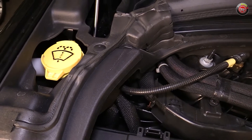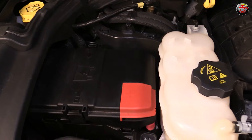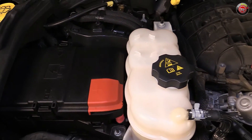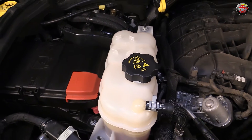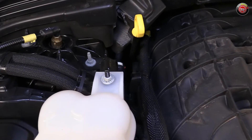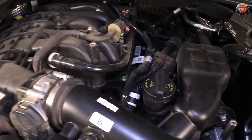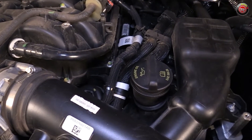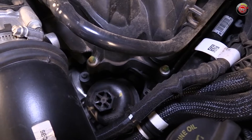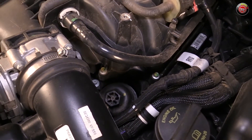Windshield washer fluid is located at the top of the fender lining at the passenger side, noted by a bright yellow cap. The 12-volt battery is located at the passenger side near the shock tower. Next to it is the main engine coolant reservoir, and just to the rear of it near the firewall is the engine oil dipstick with its bright yellow handle, easy to see. The engine oil filler cap can be found on the driver side of the engine at the top, and while it's buried down there in the valley, the engine oil filter is located at the top of the engine for much easier access and replacement than when it's underneath.